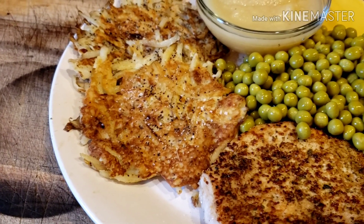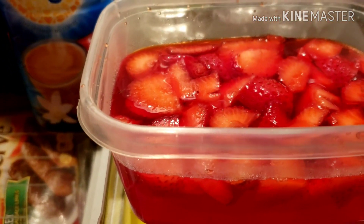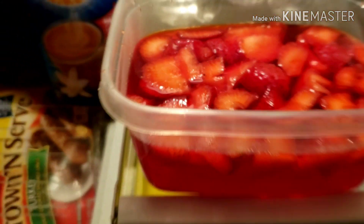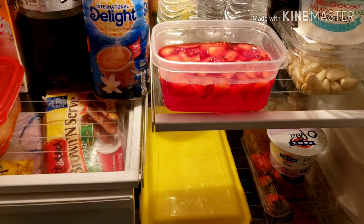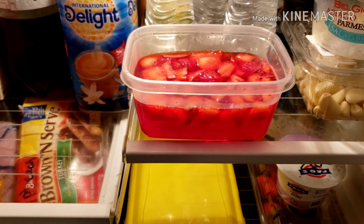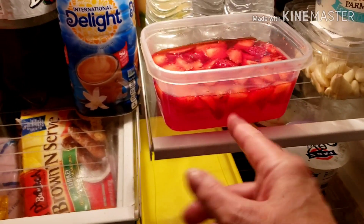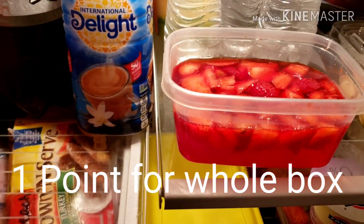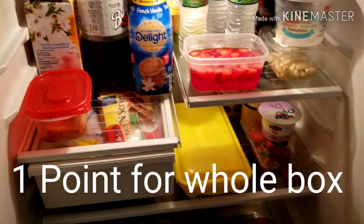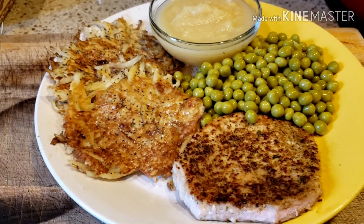My breakfast was five points, my lunch was zero, and dinner is three points — so that's an eight-point day so far. For dessert I made sugar-free strawberry jello with tons of strawberries in it — one of my favorite desserts. The package says zero points for a quarter of it, so it's technically four servings, but I eat the whole thing so I count it as one point.